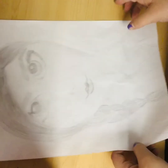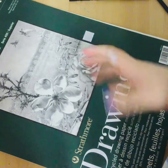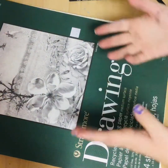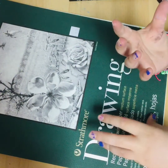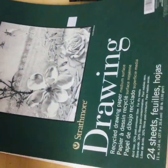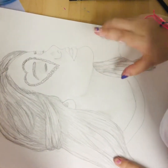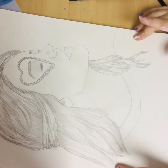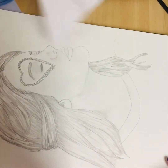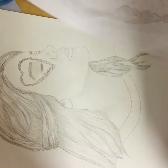I have a style where I sometimes try to be realistic and sometimes I don't. I'll show you — this is the face that I drew of Taylor Swift from her new album cover. You can see a really big difference in everything comparing old to new.